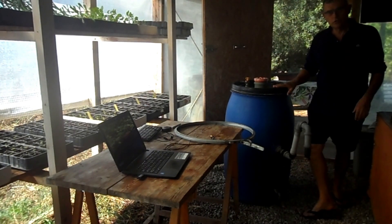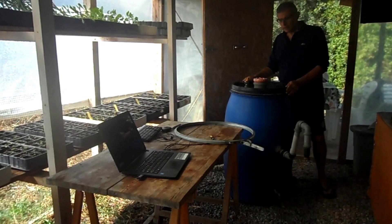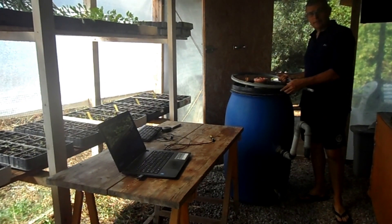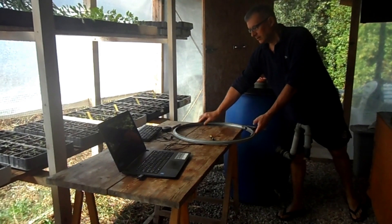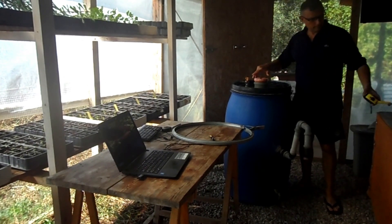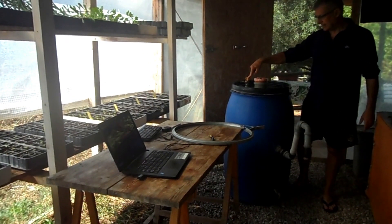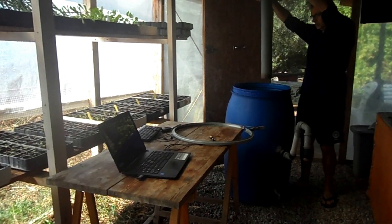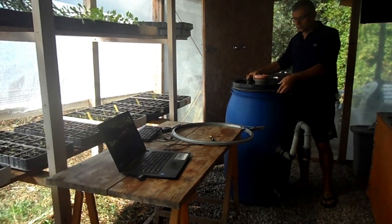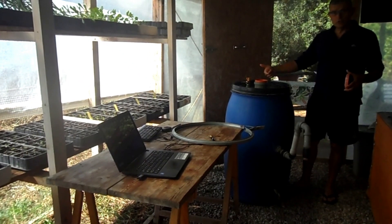Questo è il biodigestore ormai in disuso: si tratta di un fusto da 220 litri con una guarnizione a cravatta metallica che, una volta messa, garantisce la tenuta stagna. Abbiamo inserito un tubo da 100 mm con tappo e un rubinetto con due dadi e due guarnizioni che garantisce la tenuta stagna. All'interno c'è un altro tubo da 80 mm che arriva a circa 20 cm prima di toccare il fondo.